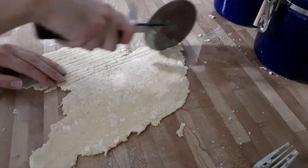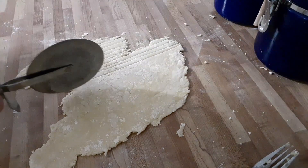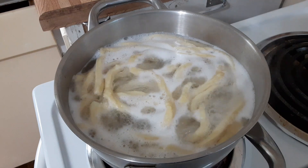Next, I cut out the strips. The goal was to make it good enough, not perfect strips. The pasta ended up thicker and wider than I was hoping.